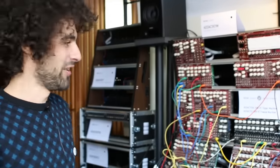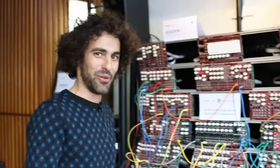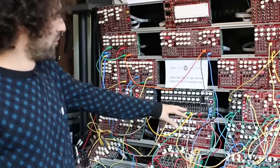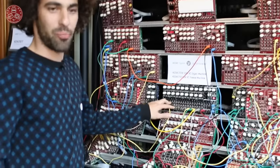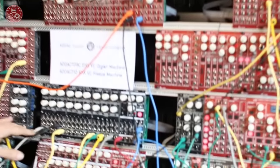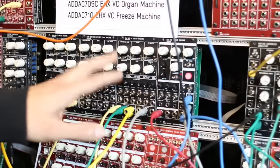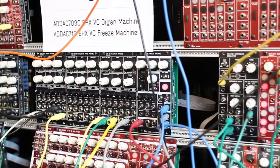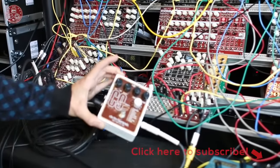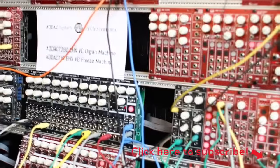Hi, I'm Andre from ADAC System. We're here with Analog Zone at Superbooth and we're showing mainly two new modules in our partnership with Electro Harmonics. We have the C9 organ machine, the K9 electric piano machine, and the B9 organ machine. Basically the same as the already known pedals, but voltage controlled everything with a few twists and additions.